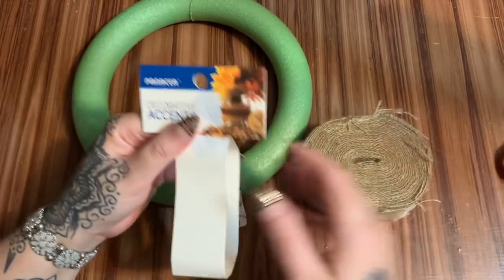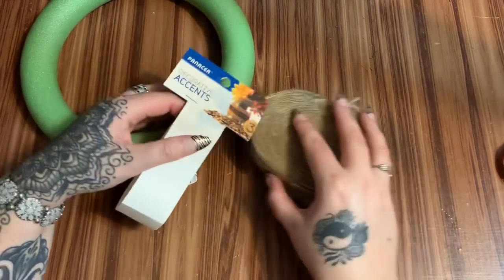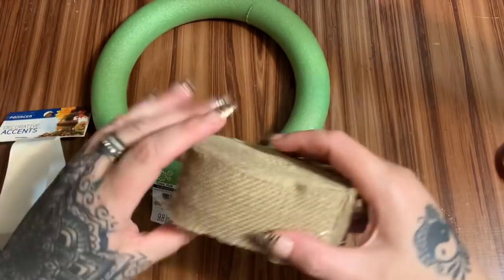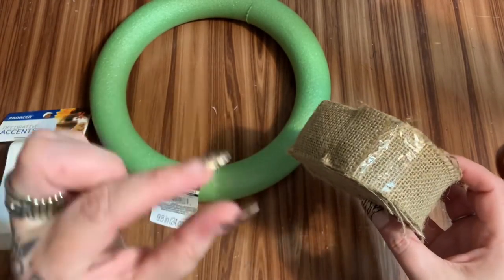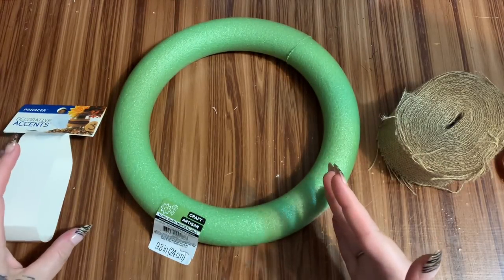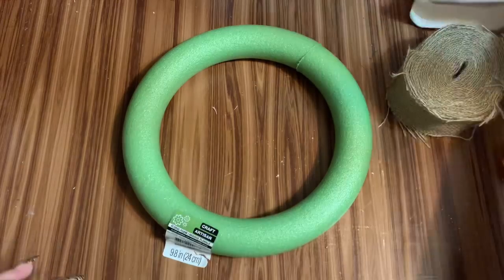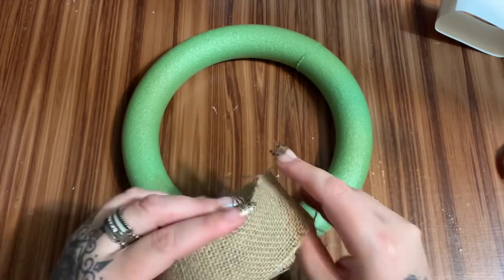You're also going to need some sort of burlap ribbon. I grabbed this at Joann's. You can also just take your burlap and cut it into a strip — you just need it wide enough to wrap around this frame. We're going to do that to provide a nice base and to cover up some of the screen.